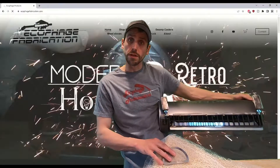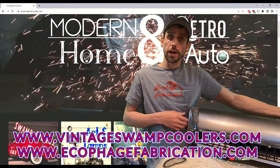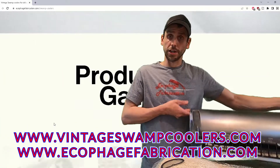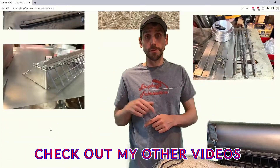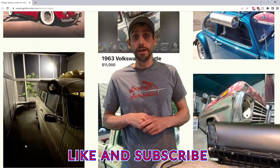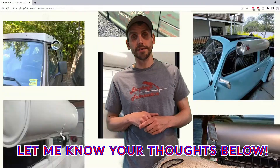Hey everybody, thanks for watching. If you're into swamp coolers or you need to get your hands on some parts, make sure to head over to vintageswampcoolers.com. Follow the links below to get yourself some parts, get a kit if you want to build your own swamp cooler, or get a pre-built one. Check out the videos below where I build, test, and install some of the coolers. Make sure you're subscribed if you're not already, give this video a like, let me know what you think in the comments below, and I'll catch you guys next time.